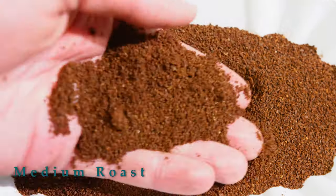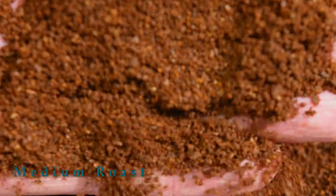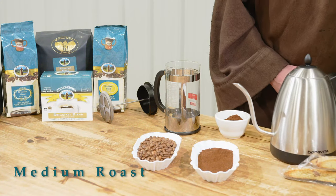The oils haven't been roasted to the surface of the bean. We have a nice uniform grind here from our special roller grinder we use in our coffee roasting facility. It's going to be great for a filter coffee or French press as we're making it here.